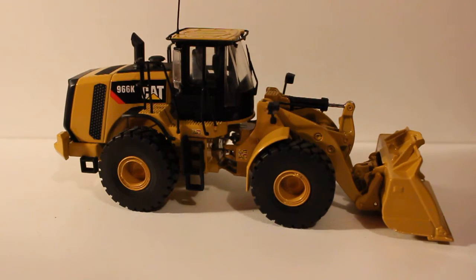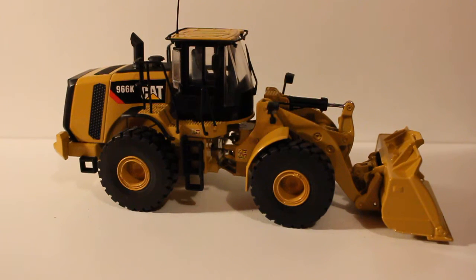Diecast Masters is taking over the Caterpillar license, so these are no longer made by Tonkin, and next year they will be released as the M-Series loaders. Apparently — and don't quote me on this — I've heard they're going to be the same model just with new decaling and such, but that's not 100% confirmed.